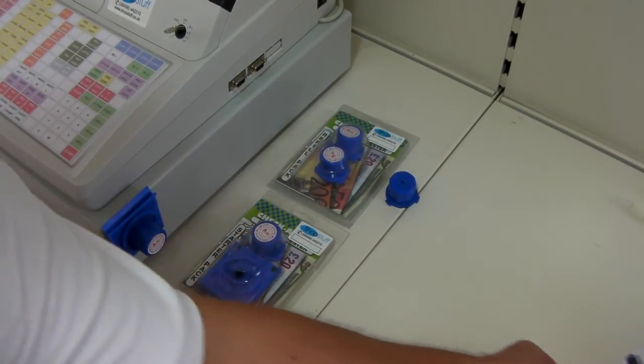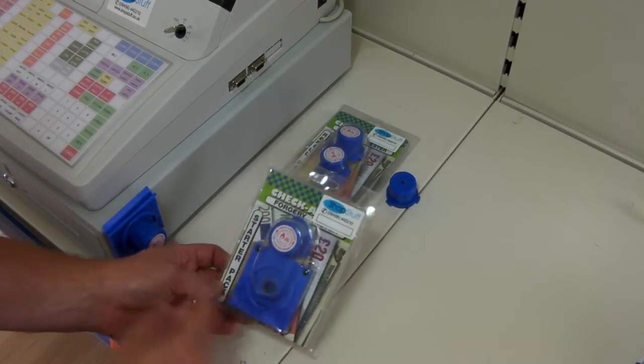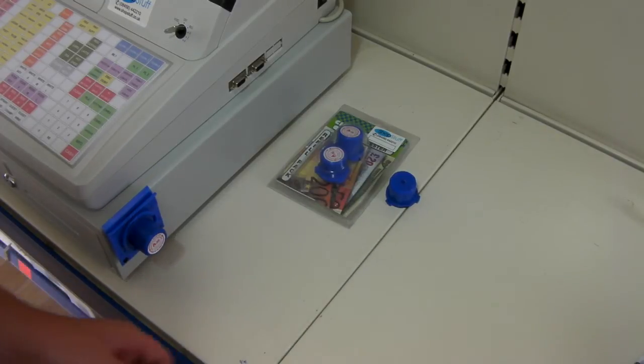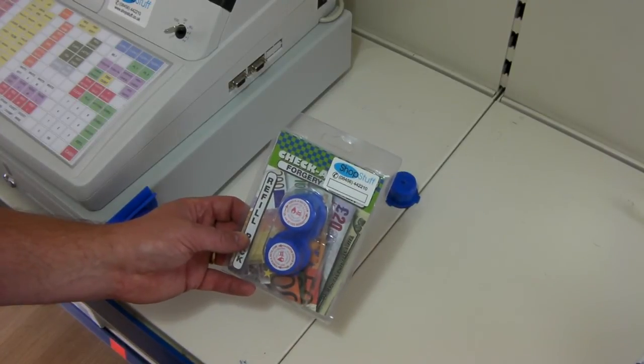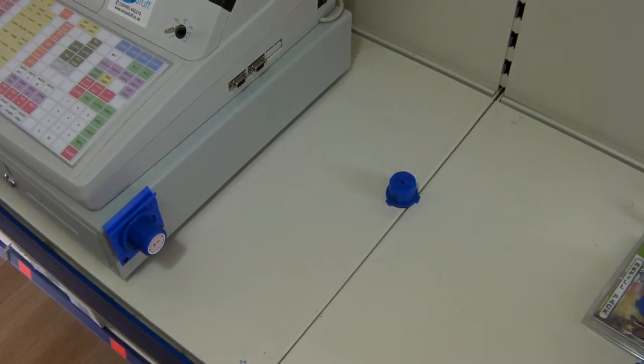The system comes in two types of pack: a starter kit, which contains the holder itself and an ink cassette, and secondly, as a refill pack containing two high-capacity ink cartridges. The full kit is available from shopstuff.co.uk.